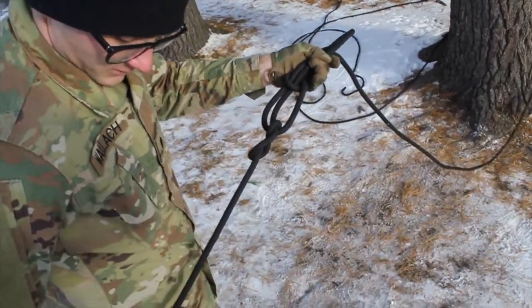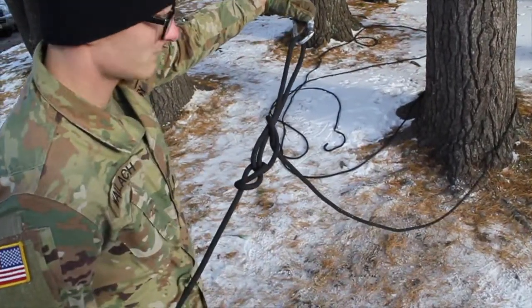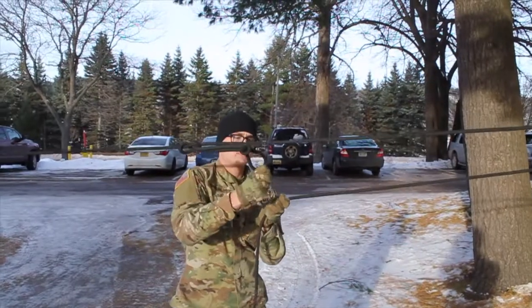You will then take one of your carabiners and clip it to this loop. A squad member on the near side will then take the rope, run it around the tree, and clip it in to the carabiner.